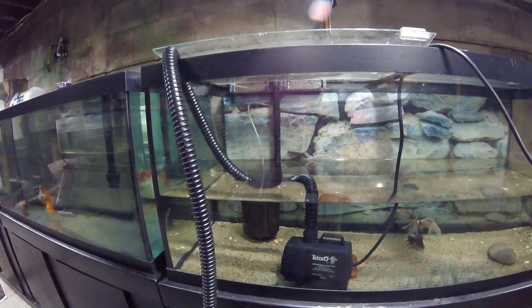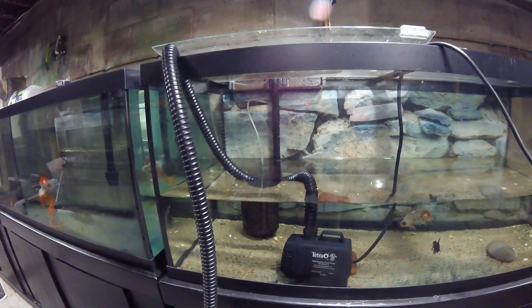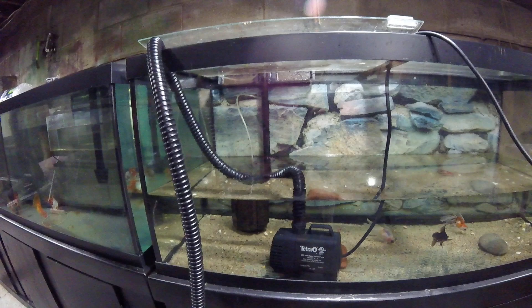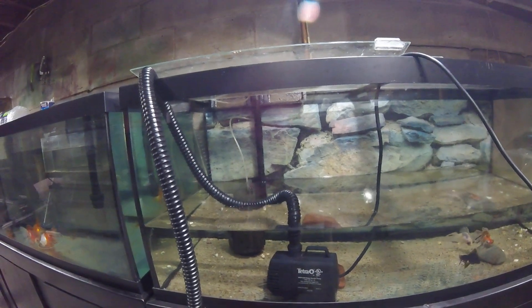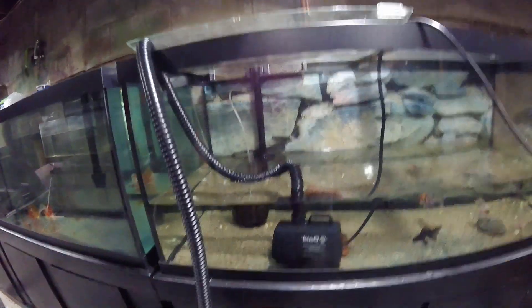I'm in summer, working tons of overtime, and we're trying to go fishing, so I need to figure out a faster way. This cost me around $70 and I'm pretty happy with it. It can drain a 75-gallon tank in less than five minutes and picks up the gunk a lot too. Two thumbs up.